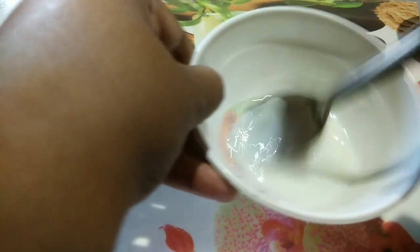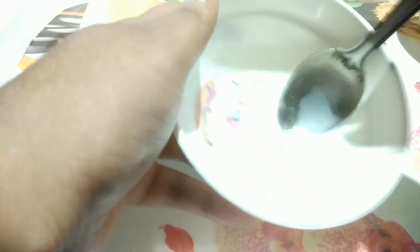Mix it really, really well. As you can see, the mixture is ready. Now for demonstrating it, I am applying the mixture on my hands. All you have to do is apply it normally like a moisturizer or a cream, the same way you apply on your face, and then wait for about 15 minutes and rinse it off with normal water.